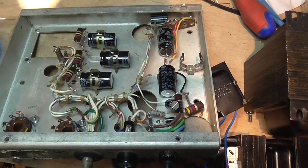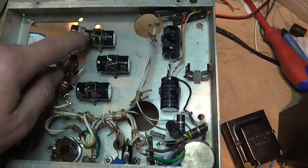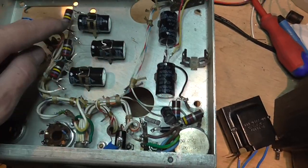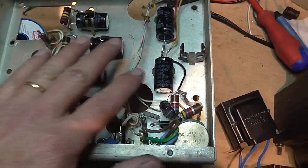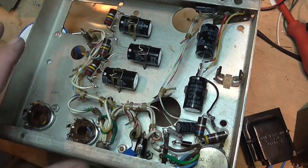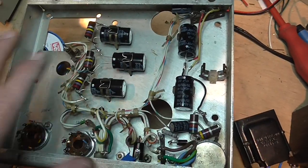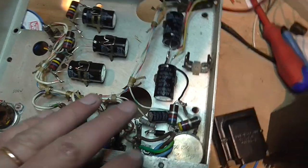Maybe eight or ten years ago I rebuilt all of it — I changed all the capacitors and verified all the resistors. This worked really well, and the power supply was restored perfectly.